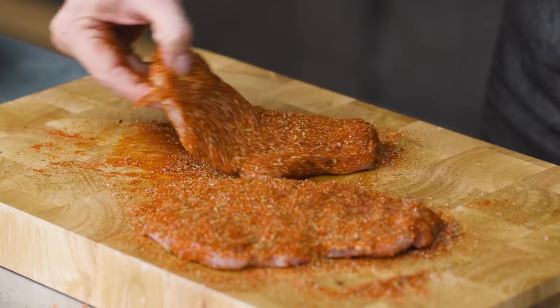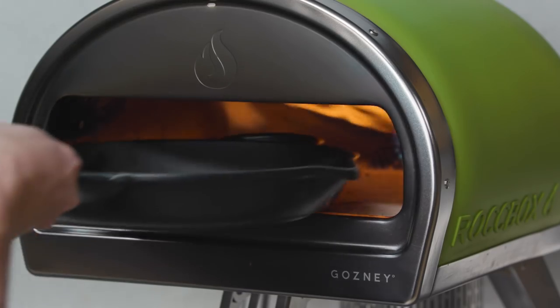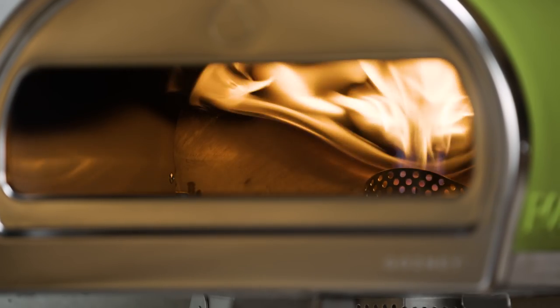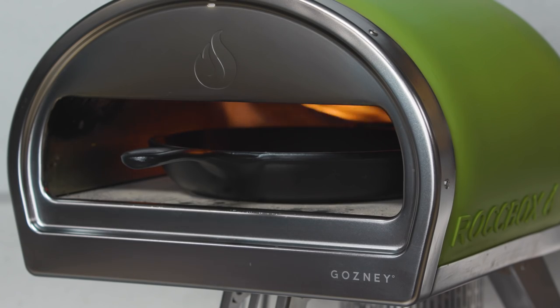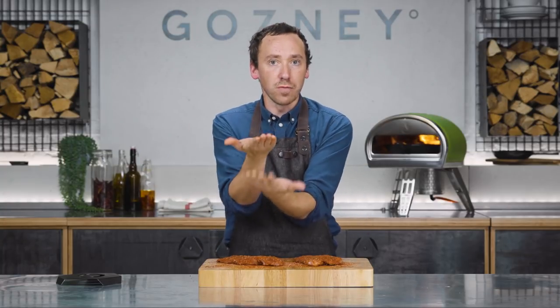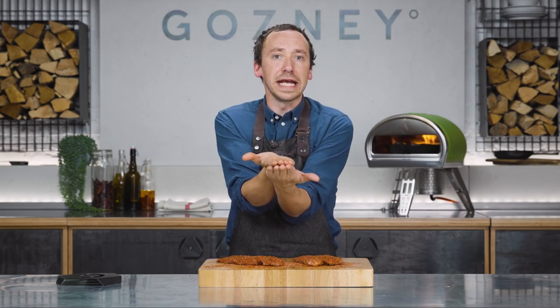Now we can just kind of roll it. This is going to go in for a couple of minutes just to preheat — full temperature, 500 degrees Celsius, 900 degrees Fahrenheit, full flame. The reason this is better in Rockbox than any other bit of equipment is because we've got two sources of heat. If you imagine doing this in a pan, normally only one buttery, spicy side is hitting the heat. Whereas here, we've got heat sources at the bottom and heat sources at the top. Boom. Perfect.